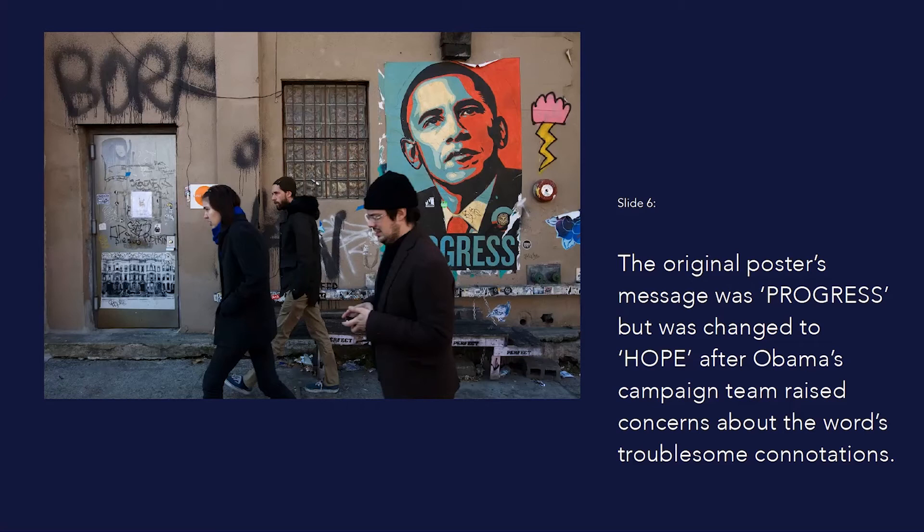Originally, only 700 posters were produced — 350 of which were sold while the remaining were put up in public. Due to the Obama campaign's concerns about the troublesome connotations of the original wording, Fairey changed the slogan printed under Obama's image from "progress" to "hope." With a shorter word, Fairey was able to make the type even bolder, changing the condensed typeface to Gotham — a typeface originally commissioned by GQ magazine and designed by Tobias Frere-Jones.